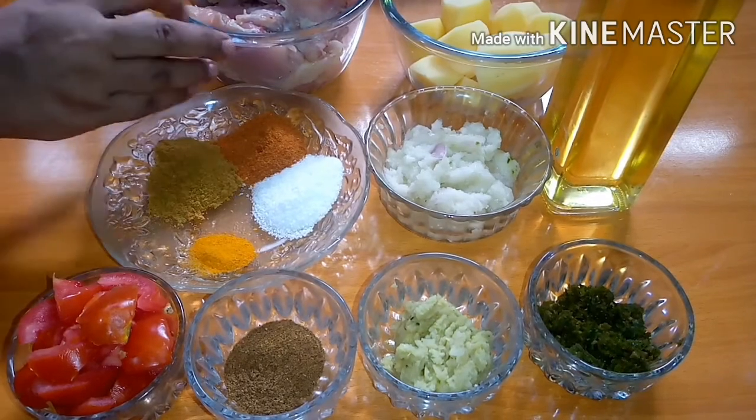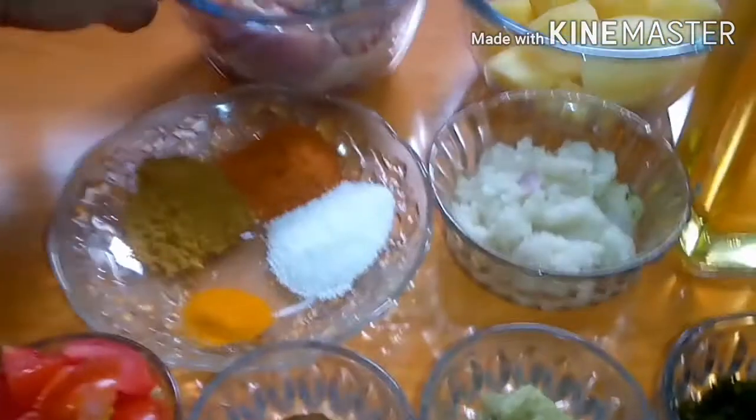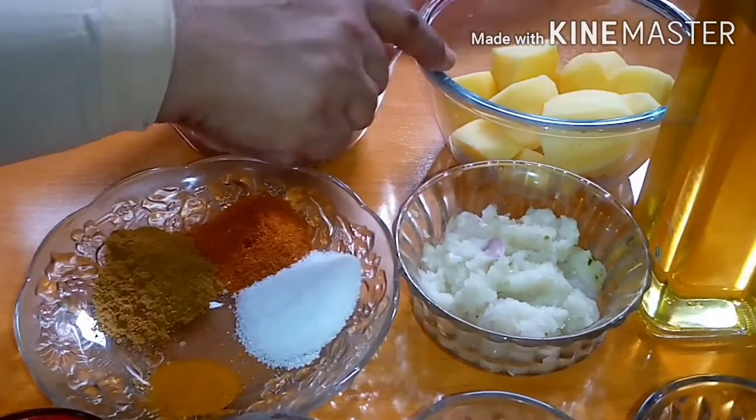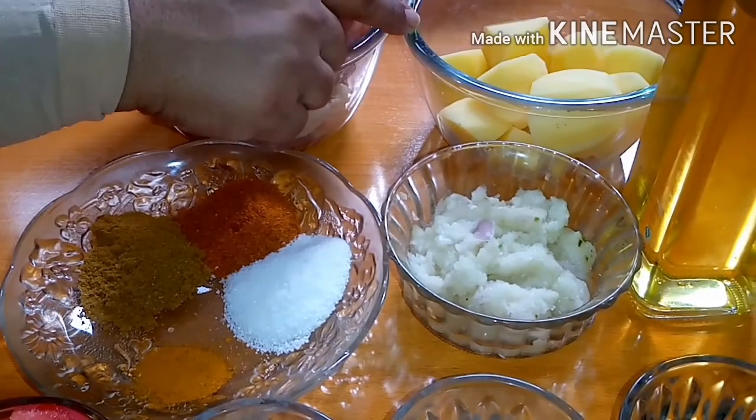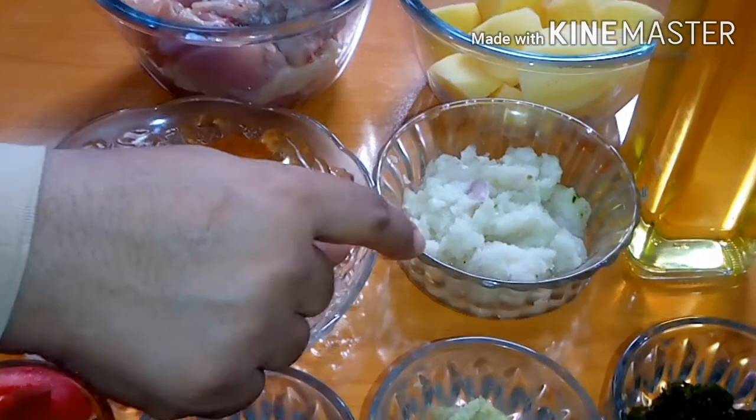For ingredients, I have taken chicken — we are making 1 to 2 kg. We are also bringing 2 to 3 kg of potatoes (aloo) and adding them in.